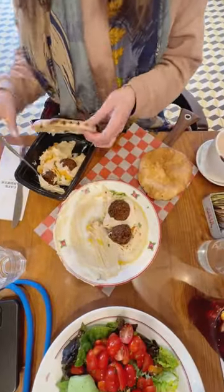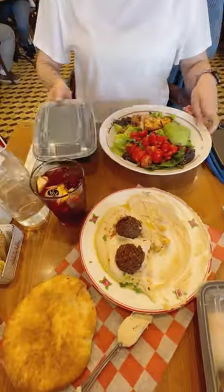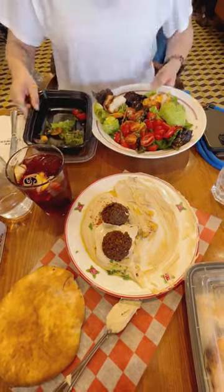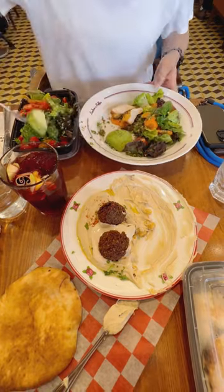That way, you're essentially planning ahead to have leftovers from the beginning and only eating what you need for this meal. You're not only saving your stomach, but you're also reducing food waste. Plus, it's more sanitary to keep leftovers this way.